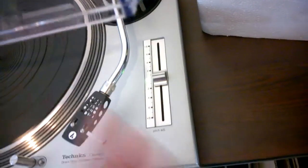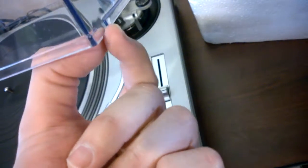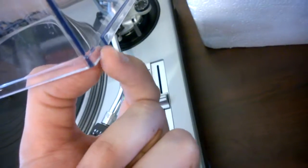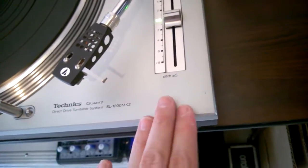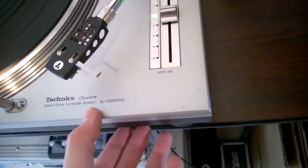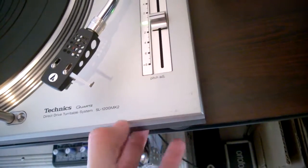The dust cover has been on top of the plinth for a long time, and there are no rubber pieces here — these little rubber pieces are gone. This is just typical on a turntable that's been sitting for years. These stains here are caused by the dust cover.